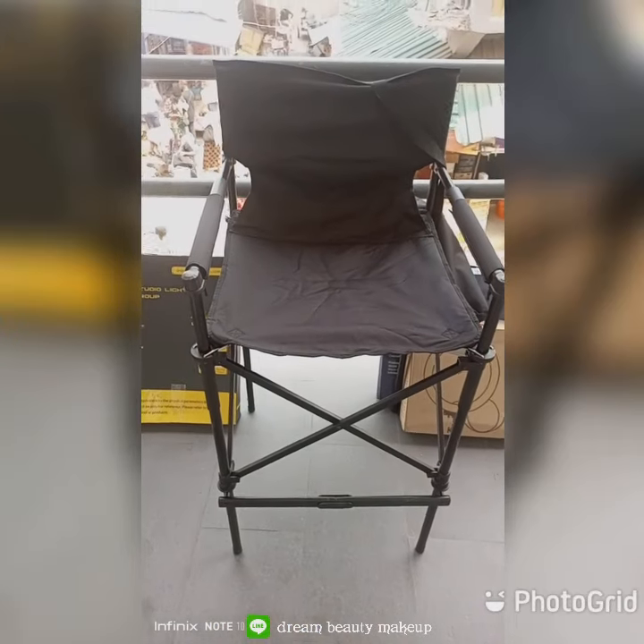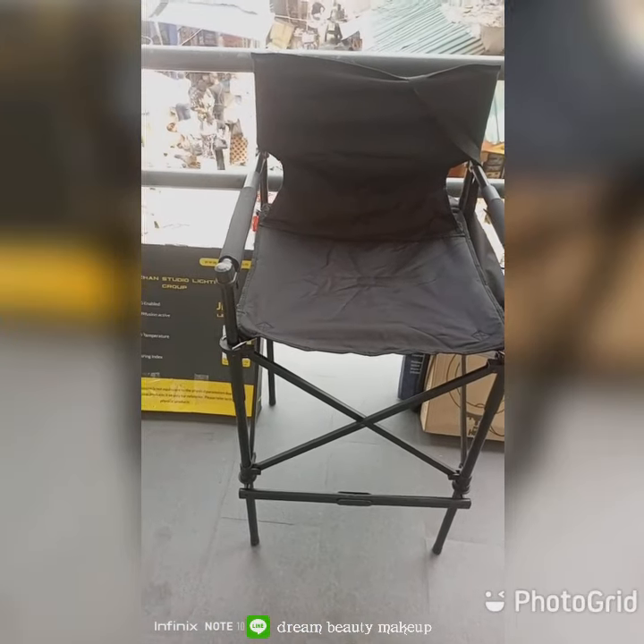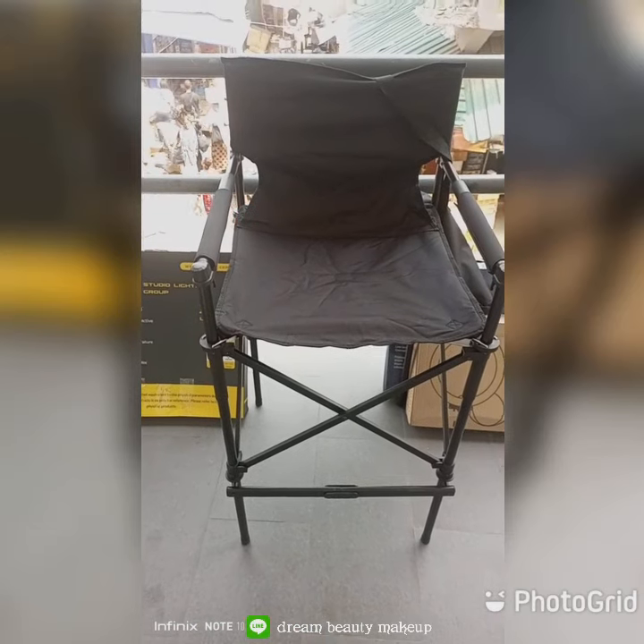So this is a telescopic makeup chair. Trayless — we call it trayless.